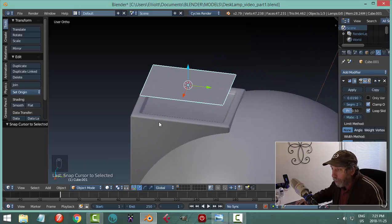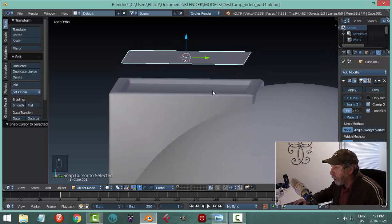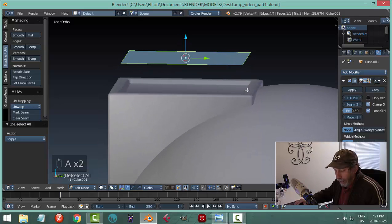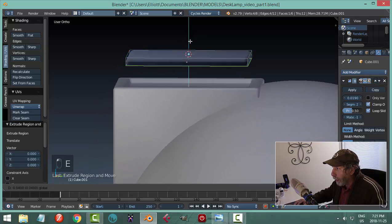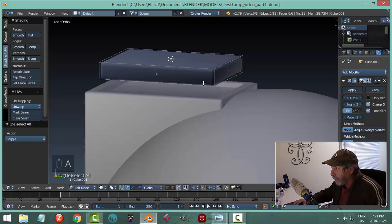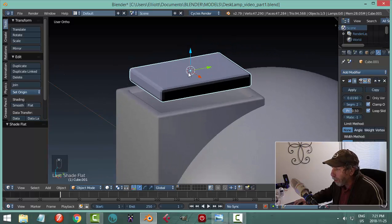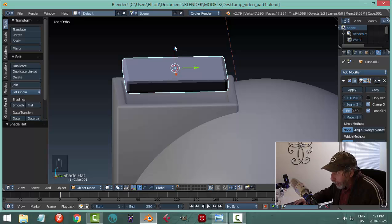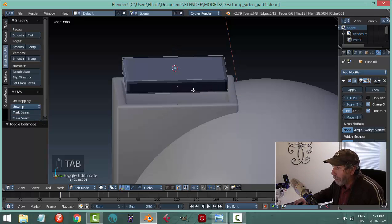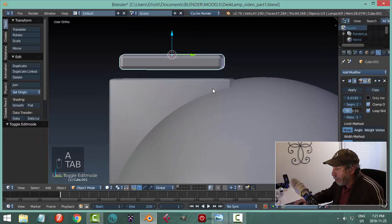In edit mode, select it and give it some thickness — hit E to extrude and pull down a ways. There's smoothing on which I'll turn off for the moment. Also there's some darkness because I extruded downward instead of upward, meaning some polys are facing inside. Hit A to select all and Ctrl-N to flip the polys.